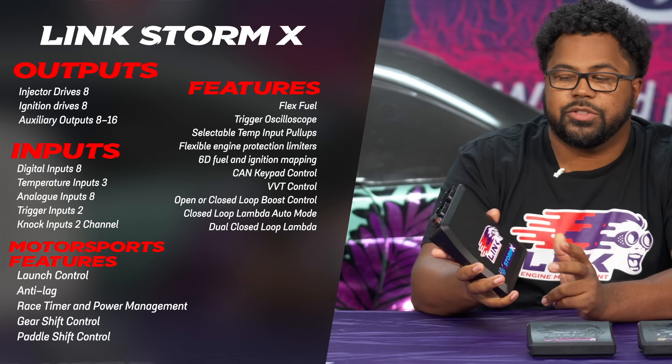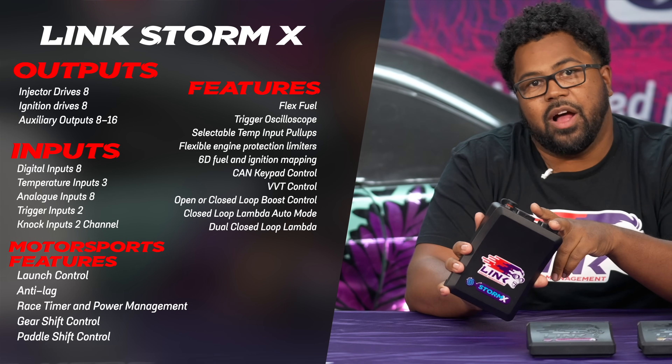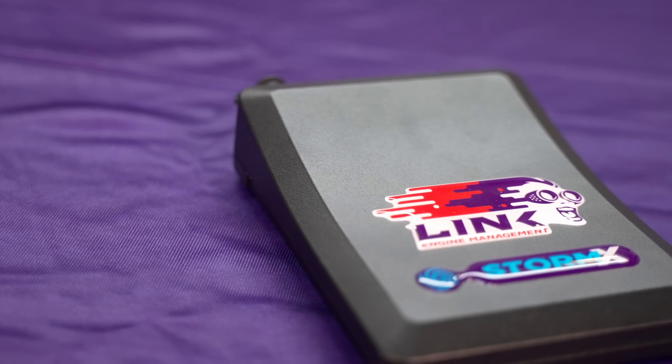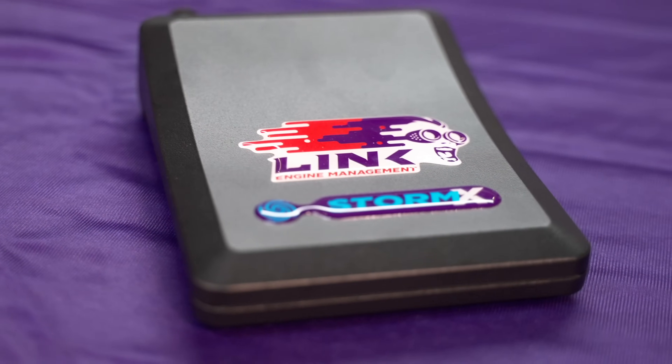Yeah, or we might need a step up. Okay, what's next? So the next step up is going to be our Storm X ECU. The Storm is going to be able to support up to eight injection outputs and eight ignition outputs, as well as many more analog inputs and more digital inputs. So with the Storm, you commonly would use this on anything with more than four cylinders. It's the choice for a lot of V8 applications since it has eight ignition outputs and eight injection outputs.